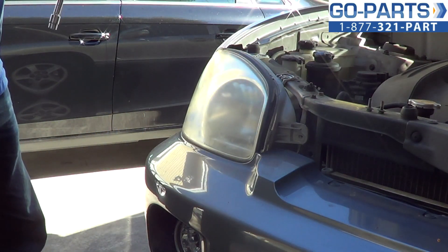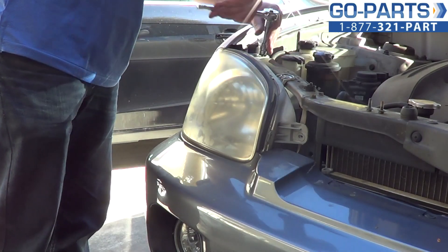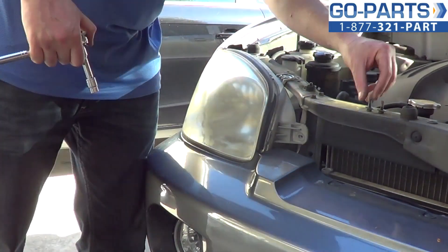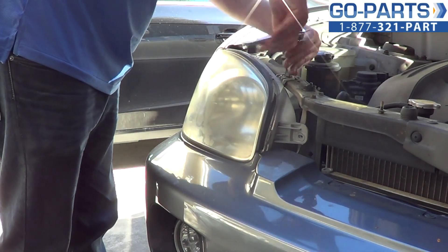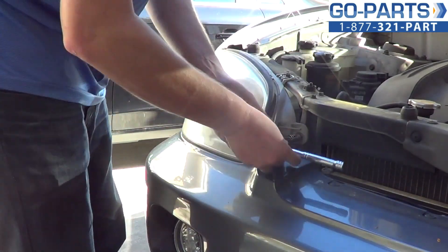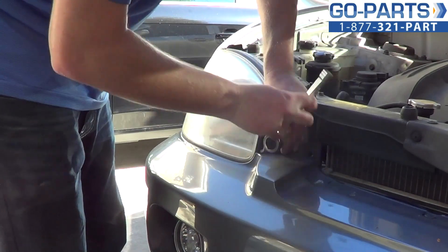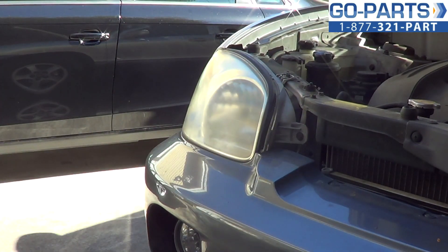Now to go ahead and secure the assembly, we're going to tighten the three 10 millimeter bolts. Now with all those tightened up, go ahead and turn on your headlight, make sure everything works. And in about five minutes there, you've got a new headlight.